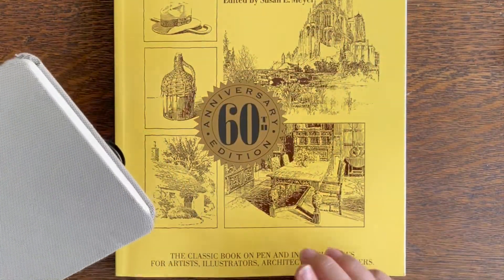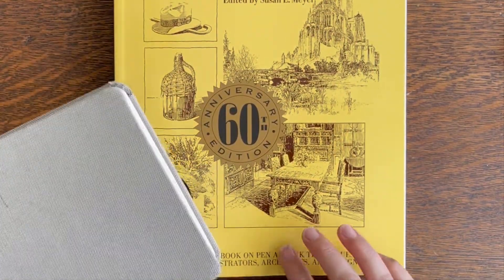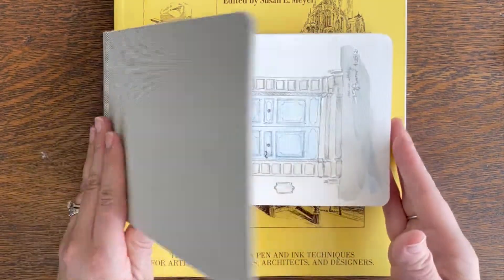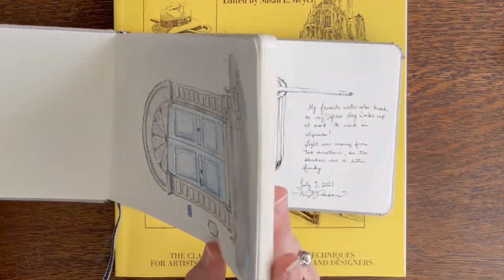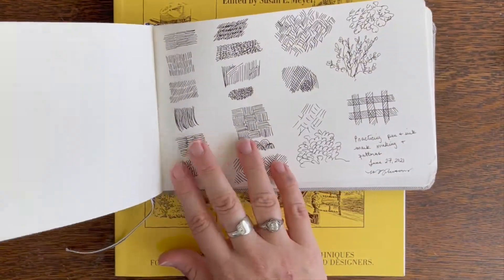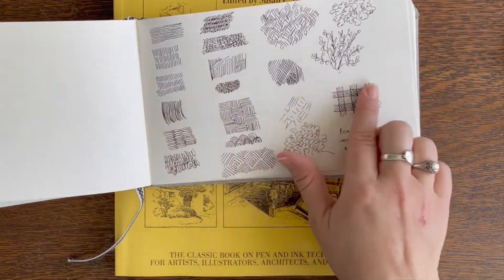Since I mentioned Arthur Guptill's 'Rendering in Pen and Ink' book in my sketchbook tours so much, I thought I would give a little review of it as well. I did several studies from his book and exercises like creating marks in pen and ink and drawing buildings.